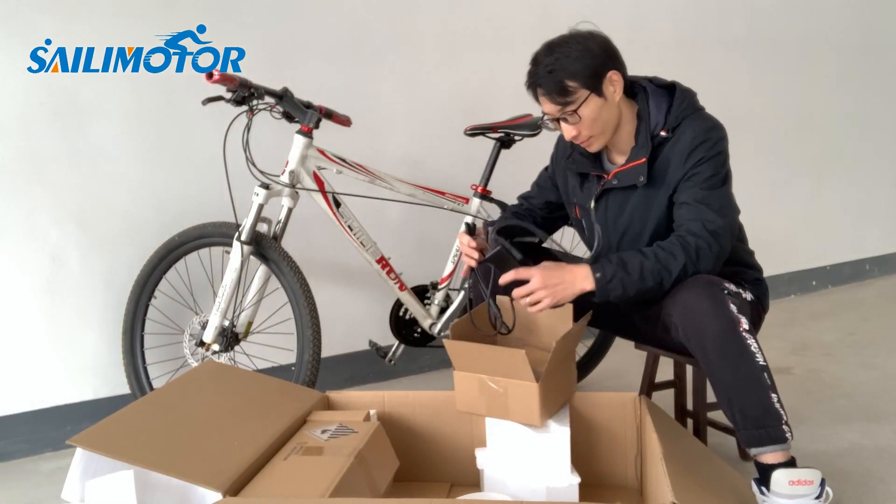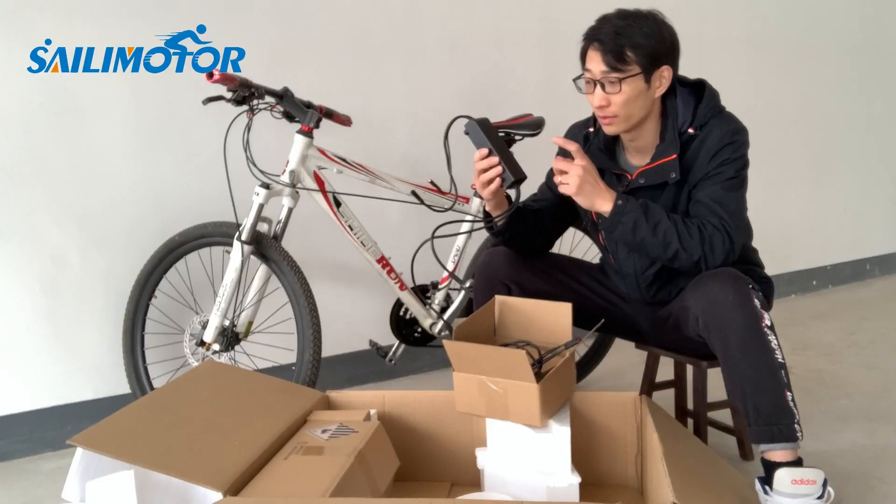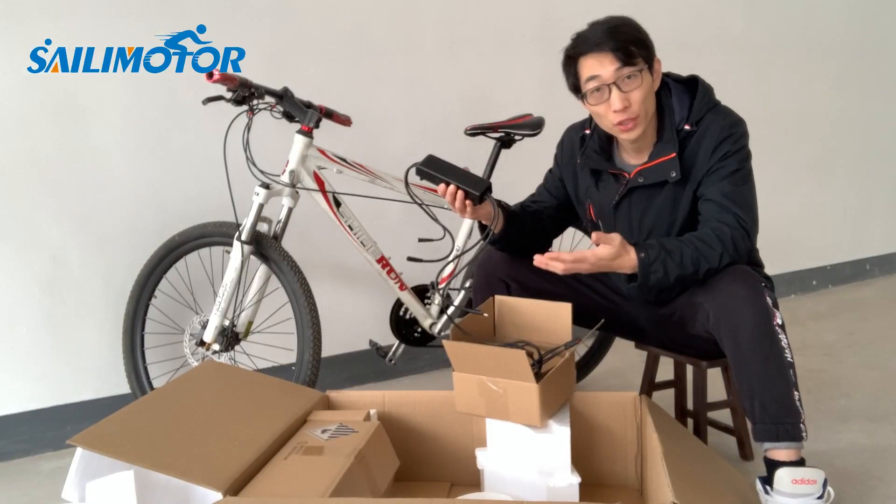Alright, this is the controller. It says 48V, 26A. The shell is made of metal, which is good for cooling.